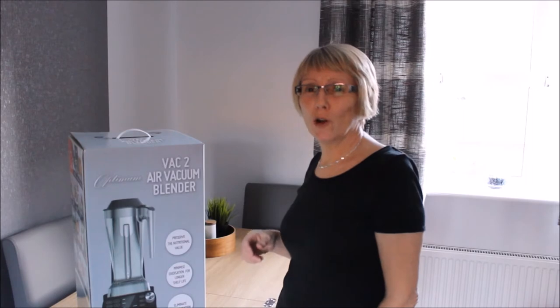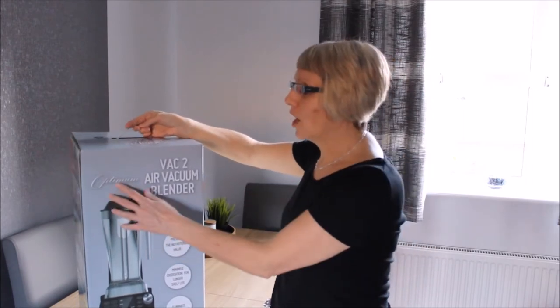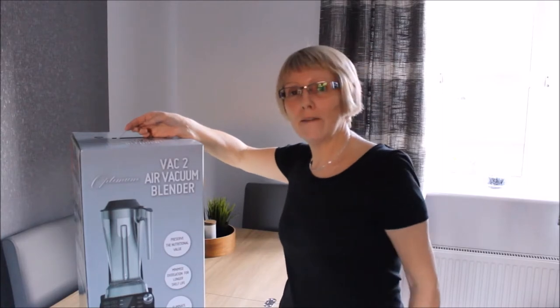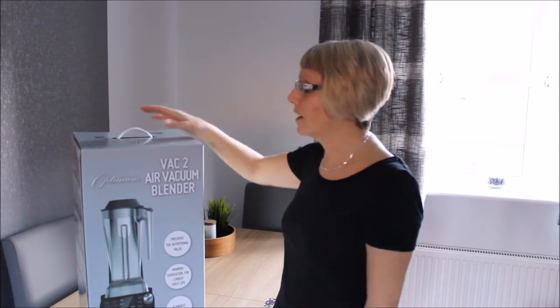Hi, I'm Jan from A Glug of Oil Blog and I'm so excited — this has just arrived. It's the Optimum Vac 2 air vacuum blender from Fruvy, so I'm going to be doing an unboxing of it. Let's see what's inside the box!